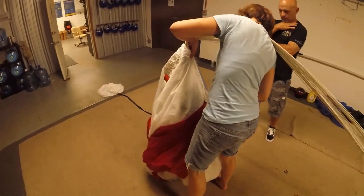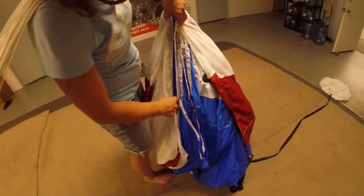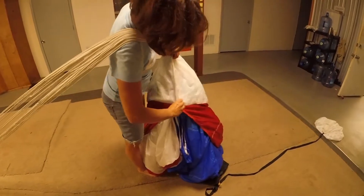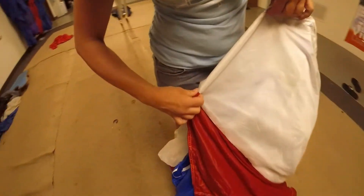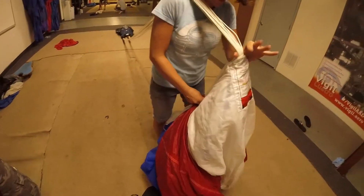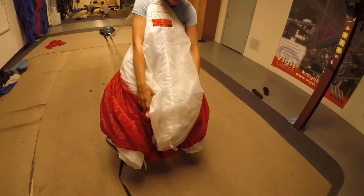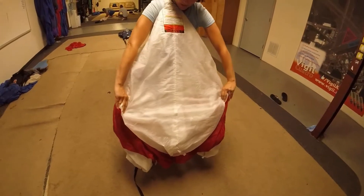I'm checking again that the slider is tucked all the way down. This is the slider, and the nose. Bringing this tail around, I'm going to wrap it just a little bit to keep covers. Now I just want to wrap this white cell around the entire pack job — we call this cocooning.